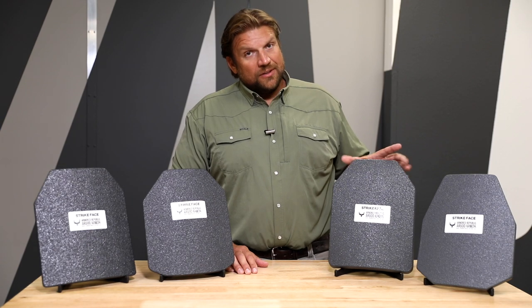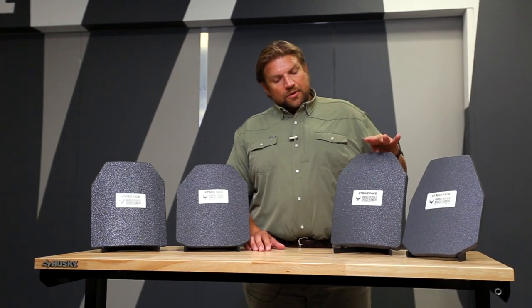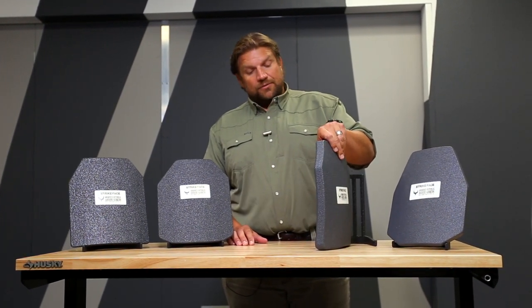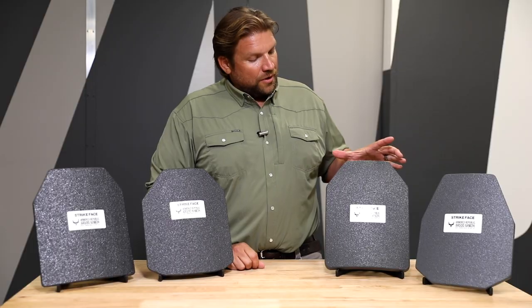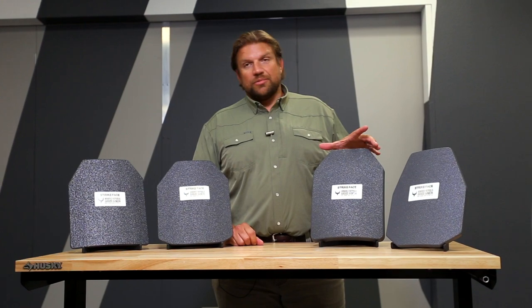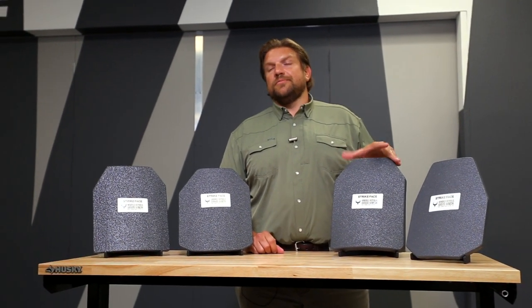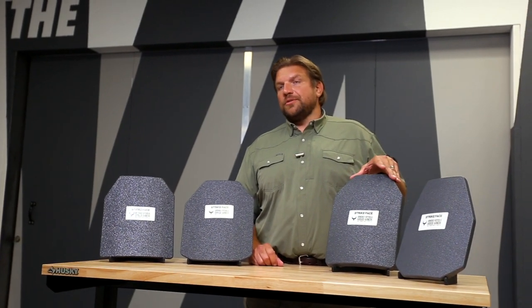The cons are that it does not stop the M855 round, and there's the cost. Also, if you look at the profile of it, it is a little thick, so some carriers might have a tough time fitting it in. Additionally, this plate doesn't do very well in heat — if this is a plate you're wanting to throw into the trunk of your vehicle, this is not the plate for you, because it is susceptible to delamination after certain temperatures.